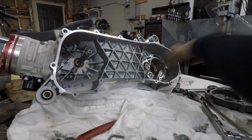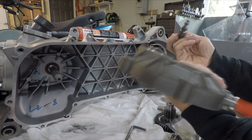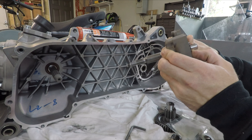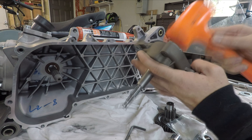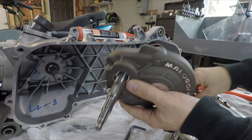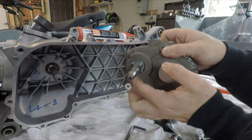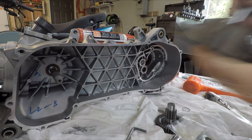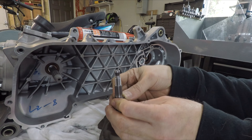Equal distance the whole way around. Next up we have the primary cover for the transmission. Install this shaft - it almost slips right in, very light, just press it in. Once you have it pressed in there's this supplied clip that goes around the shaft and retains it. I'll press this in and install the clip. There it is seated - take the clip and install.